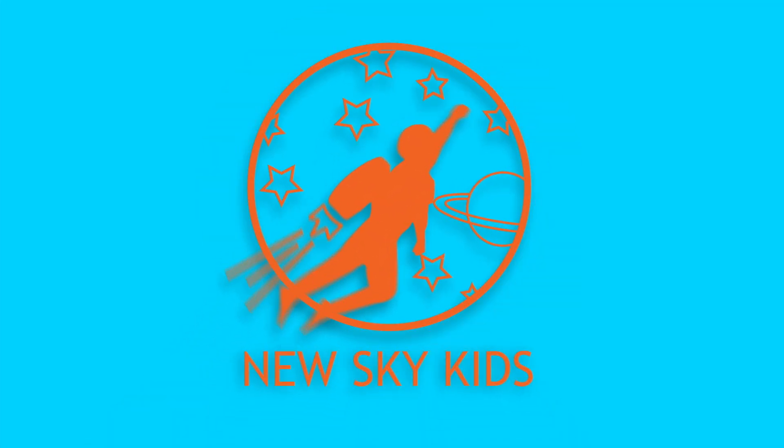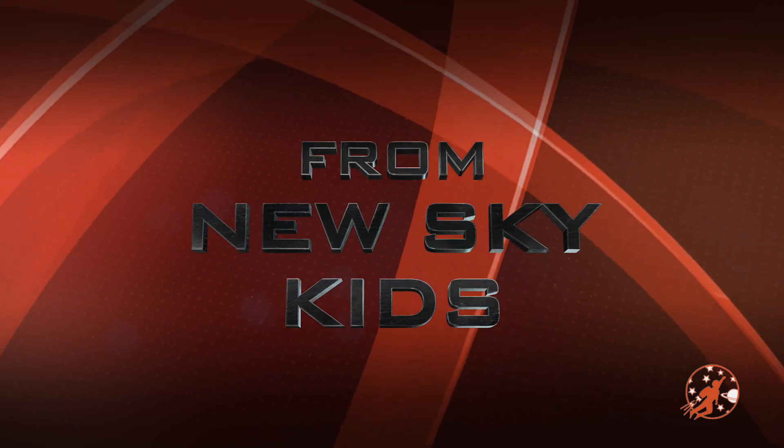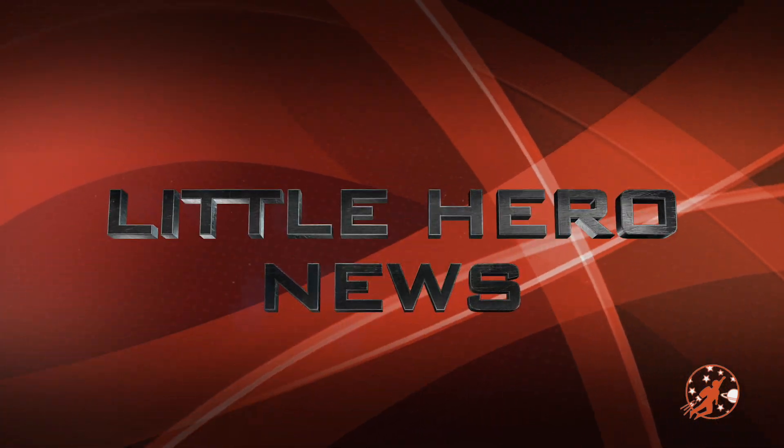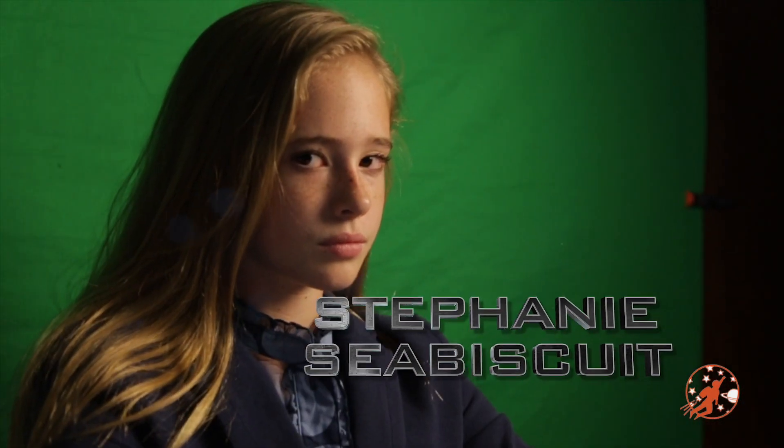New Sky Kids! From New Sky Kids, this is Little Hero News with Stan Stallion and Stephanie Seabiscuit. Good evening, I'm Stephanie Seabiscuit. And I'm Stan Stallion.